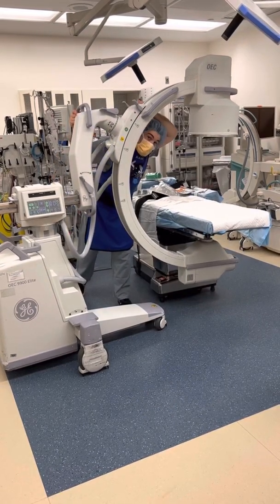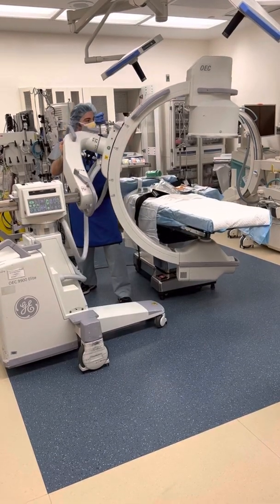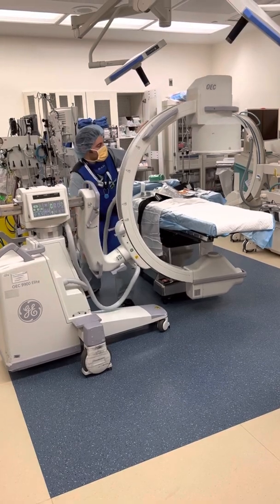Then I push my right hip forward. And that's even a little bit more motion than I want to see. So if I go slowly — there we go. That's better. That's nice.